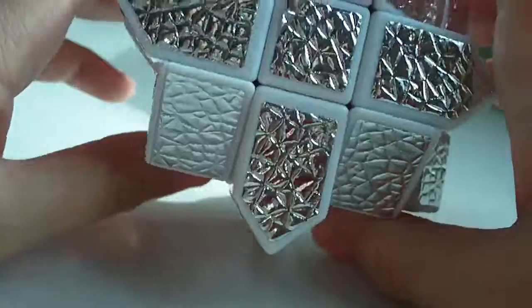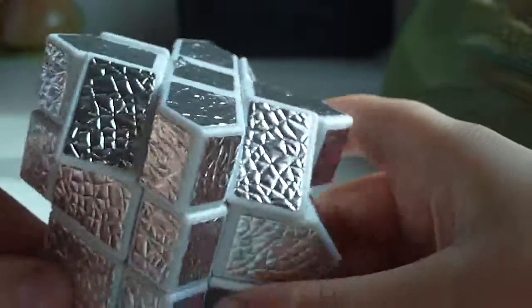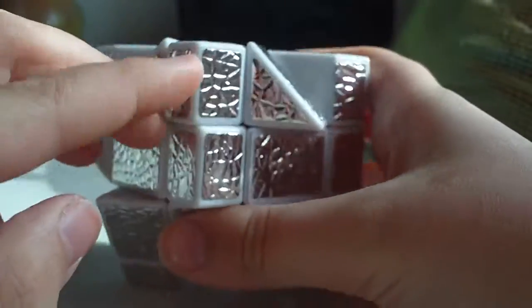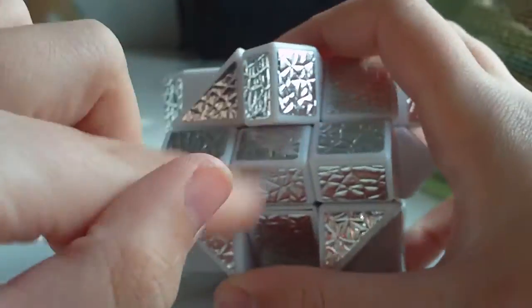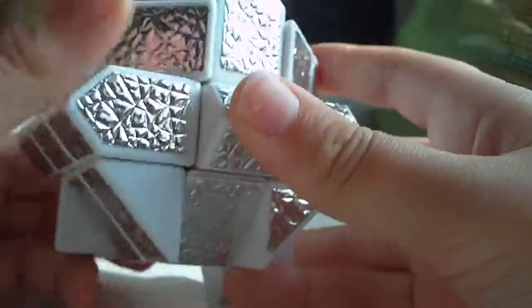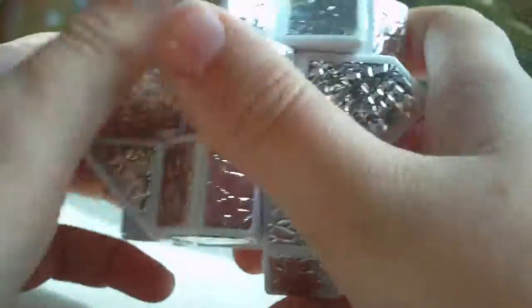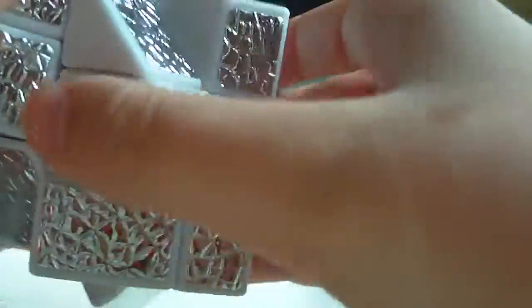Now, here's the first parity. I put both of the algorithms for the parities in the description. Look at the cube to see if this edge matches up with the centerpiece. If it matches but another doesn't, just do the algorithm: L-inverse, U-inverse, F, U, L. Doing that will get it in. If you have a multicolored Fisher's Cube, on the part where you do an F, it's either F or F-inverse depending on how the colors will be matching up.